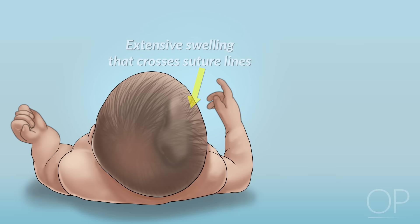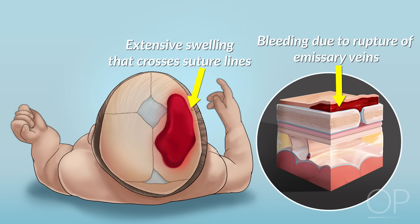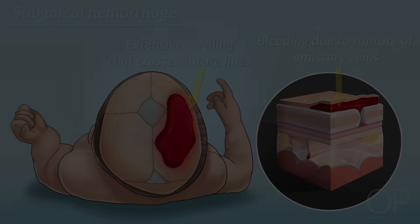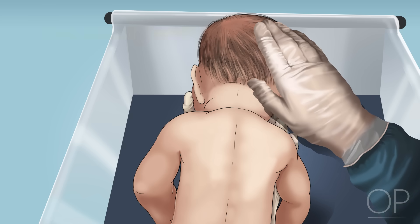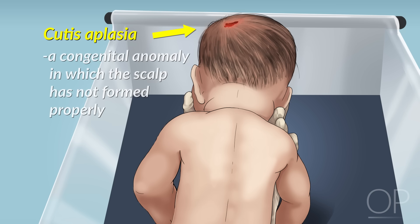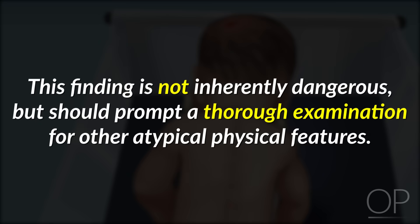Rarely, you may see more extensive swelling that crosses suture lines due to the rupture of emissary veins. This is called a subgaleal hemorrhage and can lead to more serious complications due to significant blood loss in a large potential space. Finally, run your fingers over the skin of the infant's scalp. If you feel any areas where the skin is missing or has an unusual texture, it may be a sign of cutis aplasia, a congenital anomaly in which the scalp has not formed properly. This finding is not inherently dangerous, but should prompt a thorough examination for other atypical physical features.